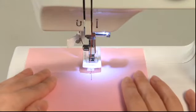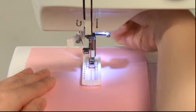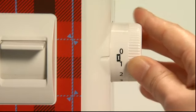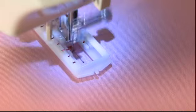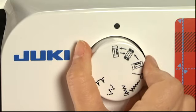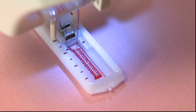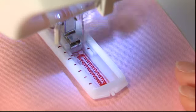Attach the buttonhole foot and pull it toward you as far as it will go. Lower the presser foot after aligning the needle with the sewing start position. Set the stitch length adjusting dial to the buttonhole stitch marking. First, set the stitch selector to number 1 and sew the required length. Next, set the stitch selector to number 2 and make 4 or 5 stitches from side to side. Next, set the stitch selector to number 3 and sew reverse stitches back to where you began. Finally, set the stitch selector to number 4 and make 4 or 5 stitches from side to side.